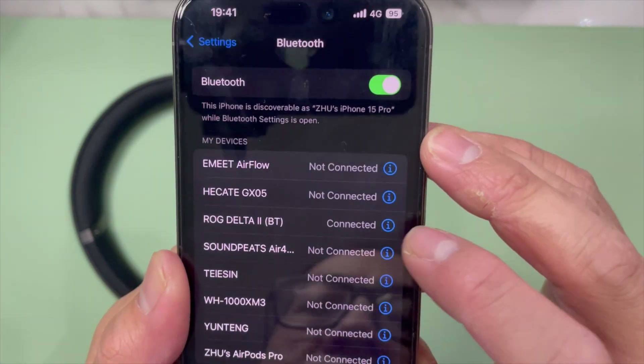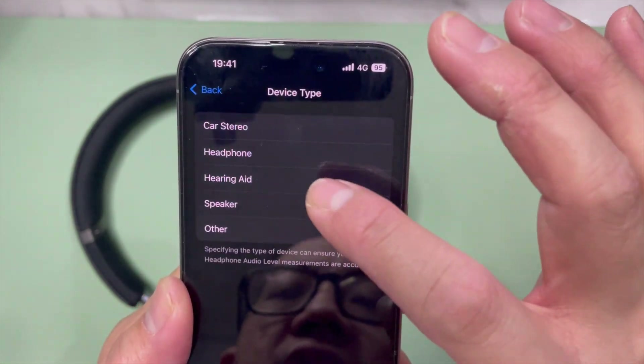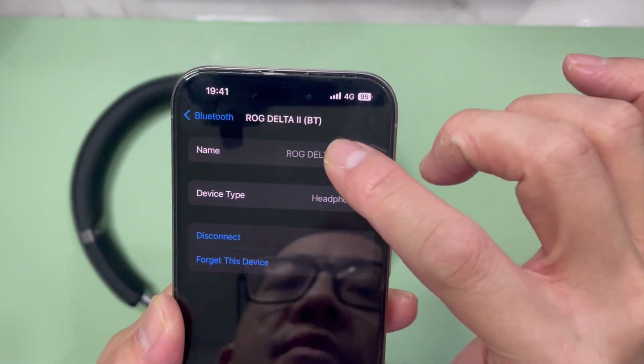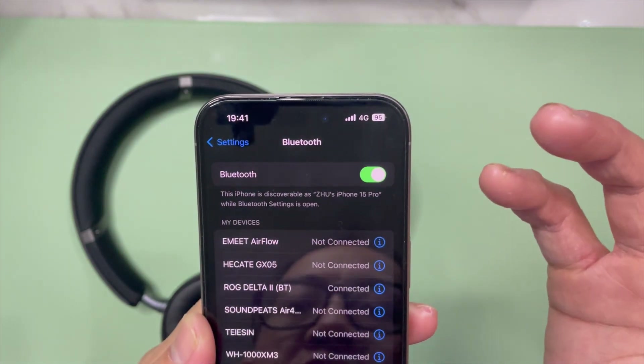Tap on it and you will see it connected. Tap on it and you can choose the device type as headphone. You can also change the name if you want to — there's nothing much actually.